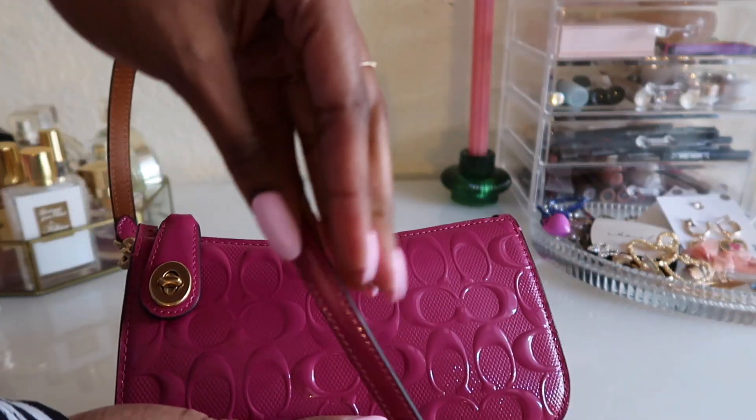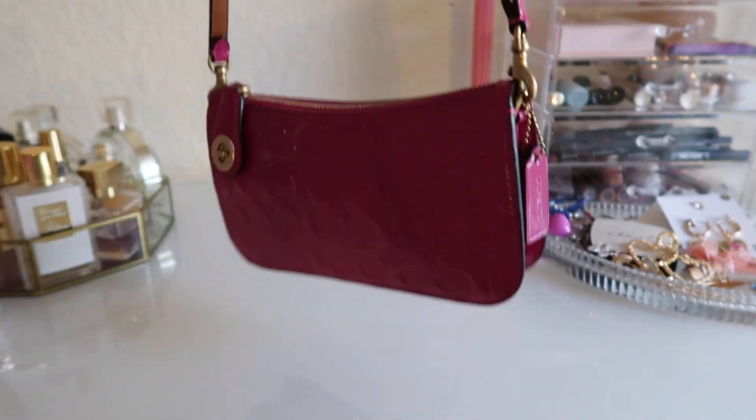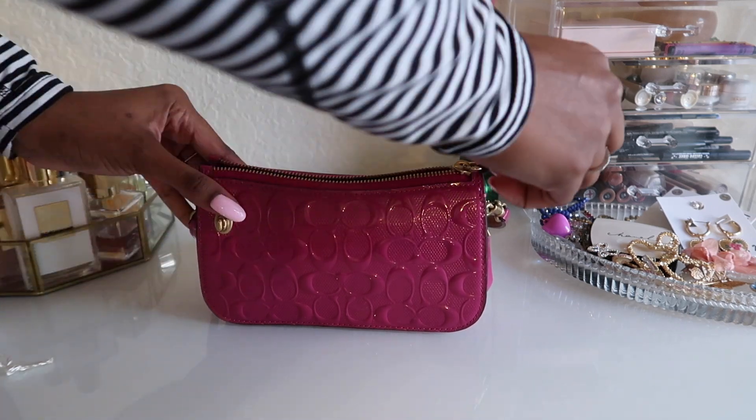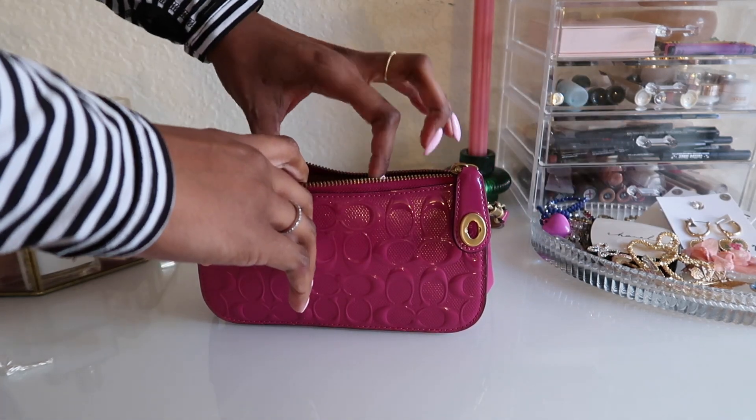Another thing I love about this handbag is the shoulder strap has a drop of 12 inches, if I'm not mistaken. But there's a lot of shoulder strap space even though it's a small bag.